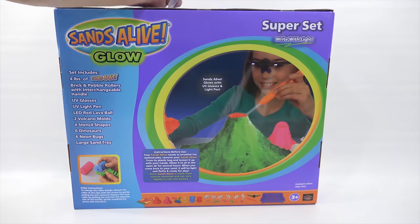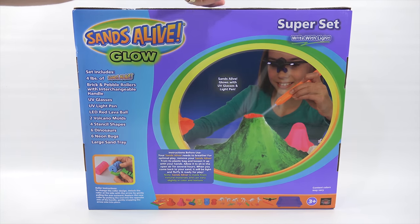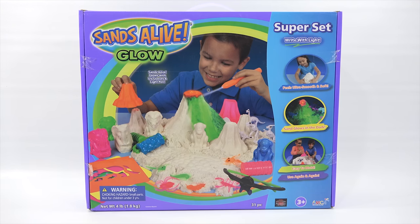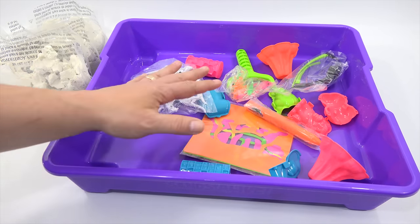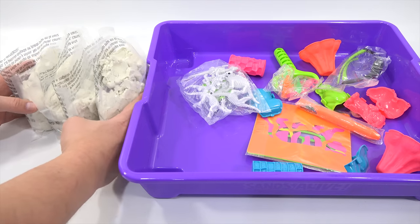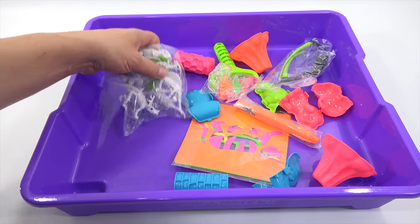The sides of the box give you a little bit of information, and the back shows you everything that's in it with a detailed picture below. So I need to get this all out of the box - I get to write with light, make a volcano, and there's even a flashing light that goes in it. I'll get to see and learn about it all. Straight out of the box is this giant tray filled with all your stuff. There are four one-pound bags - let me set those aside and go through everything.